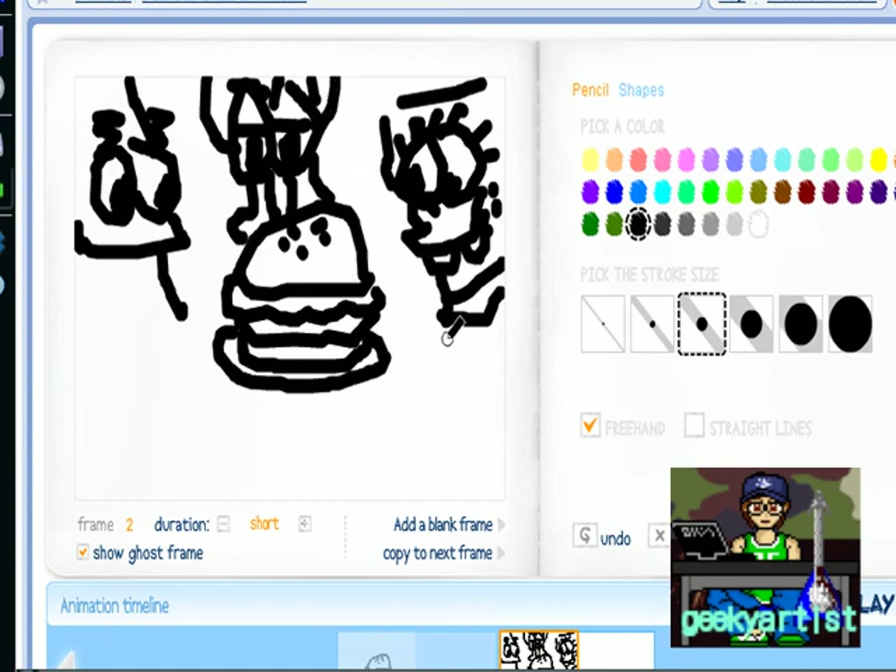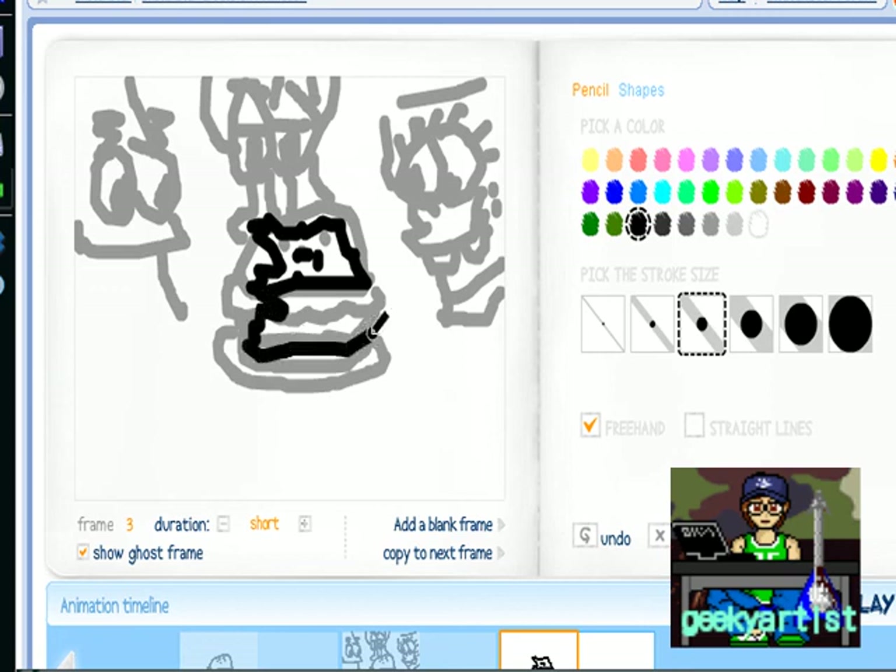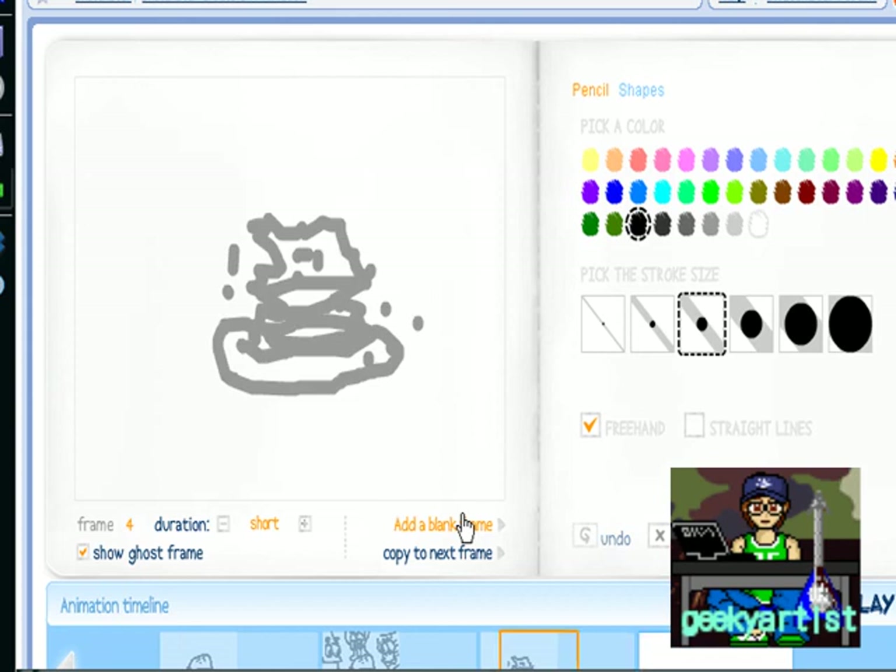Okay, so I have just added some characters. We're going to add another blank frame again.